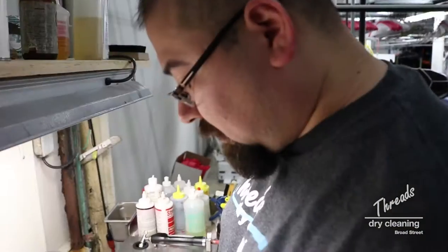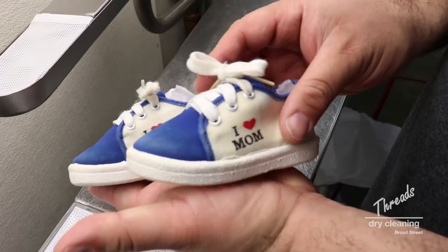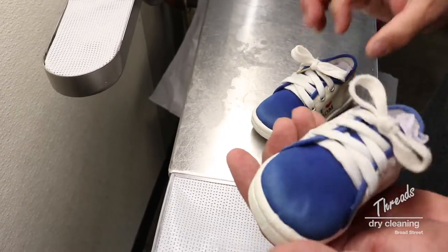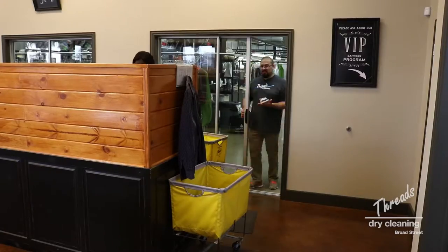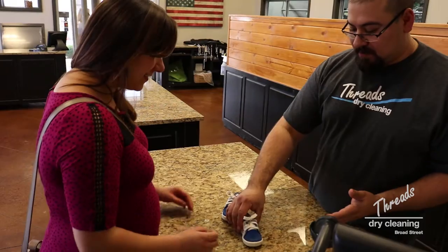Okay, this is the finished product. You can see these are some shoes from 1986 — they look a lot better. I think she's gonna be able to get a couple more years out of these. There you go. Thank you, thank you.